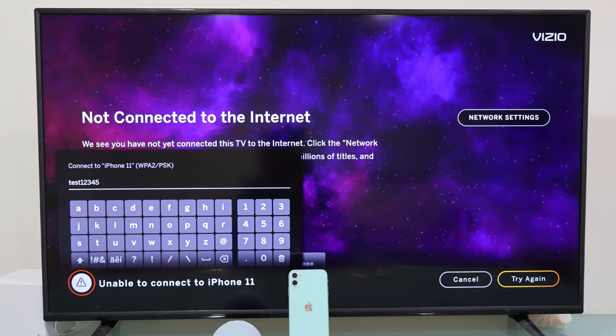We're going to connect this Vizio Smart TV to our iPhone mobile hotspot, so let's get to it.